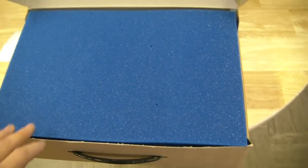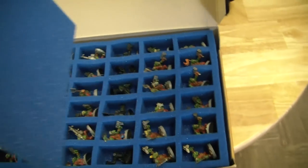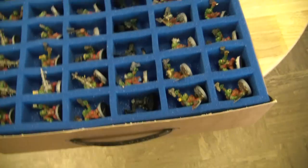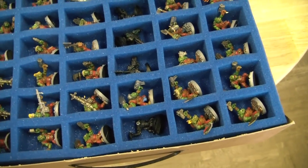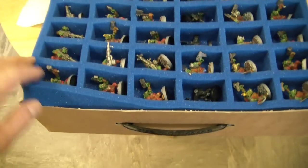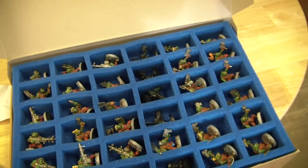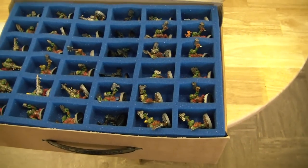In this tray alone I've got 108 ork boys and nobz. This is a standard miniature tray. All trays come with a top liner to protect the top layer — pre-done for you. The standard miniature tray holds 36 models, and there are three trays stacked, giving 108 models in total. Awesome — especially for a horde army or a large Space Marine army.